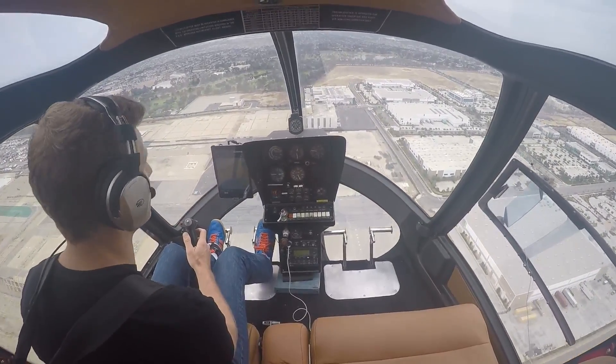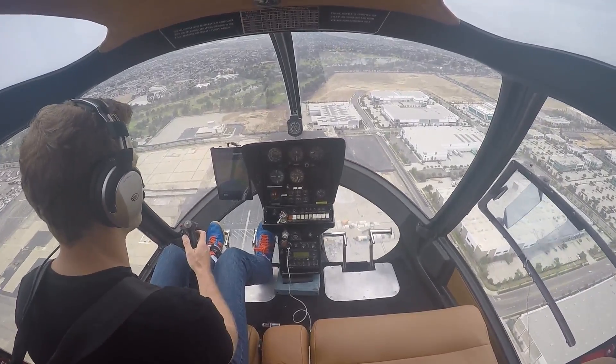And that is how you get a helicopter up and running — or at least the Enstrom 280C — up and running and departing the airport.